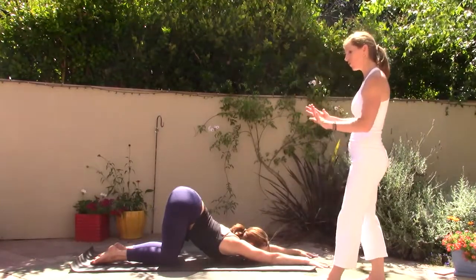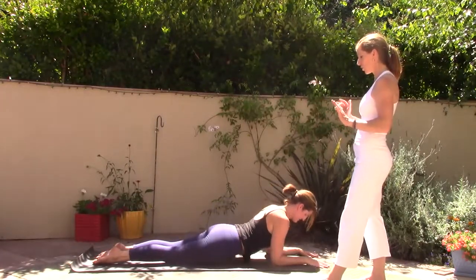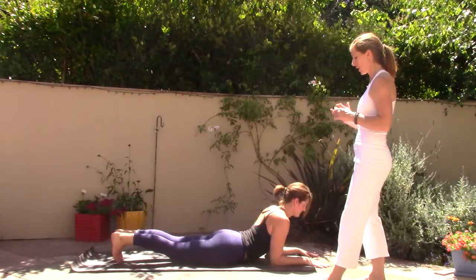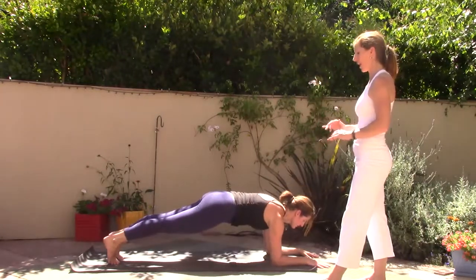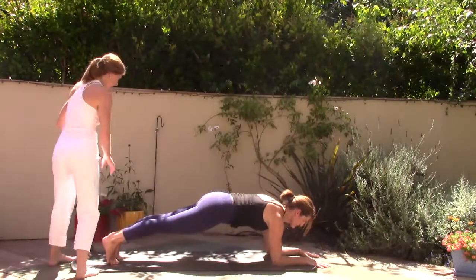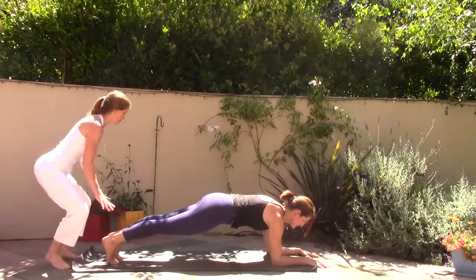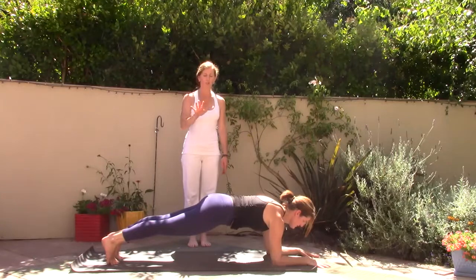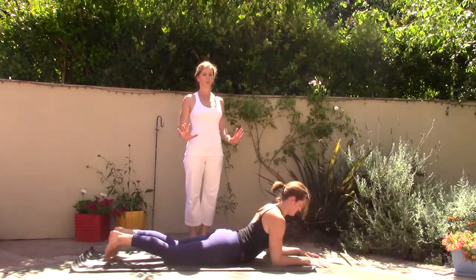Slowly pull yourself forward and down onto your elbows. Curl the right toes under, curl the left toes under, and lift the body up into dolphin plank — nice strong core here. Five, breathe, four, breathe, three — stimulating the energy back through the legs, buttocks tucking gently toward the heels. Hips come down, pelvis comes down to the mat, untuck the toes. Baby sphinx pose — inhale, lifting the chest.